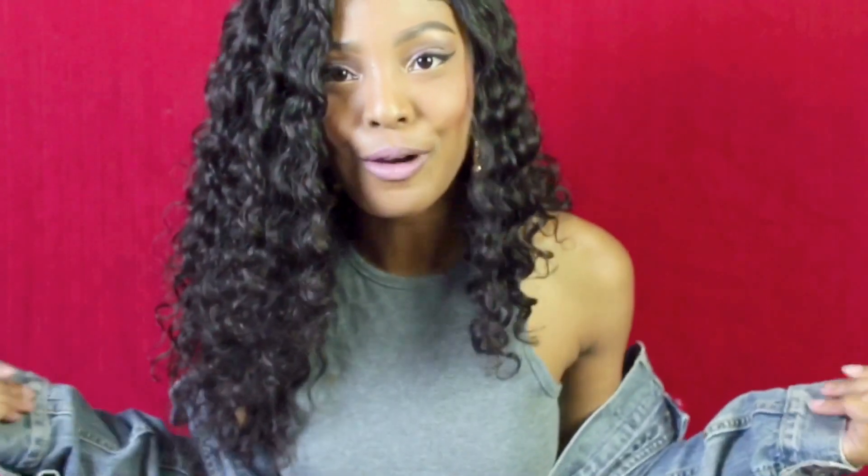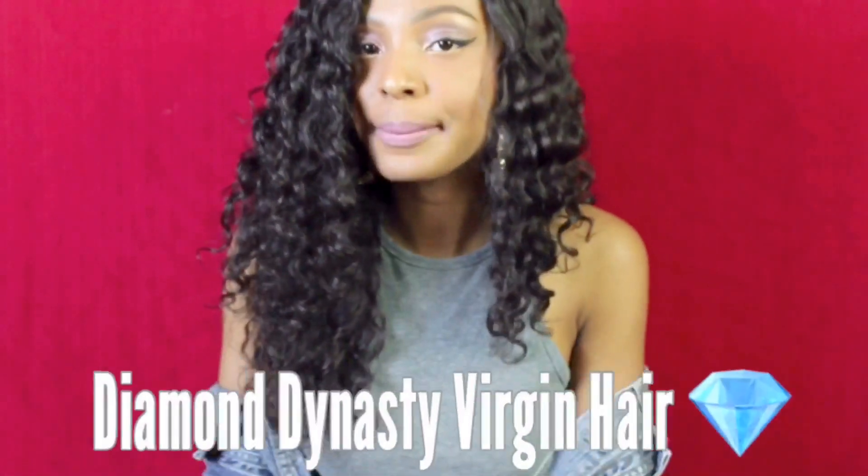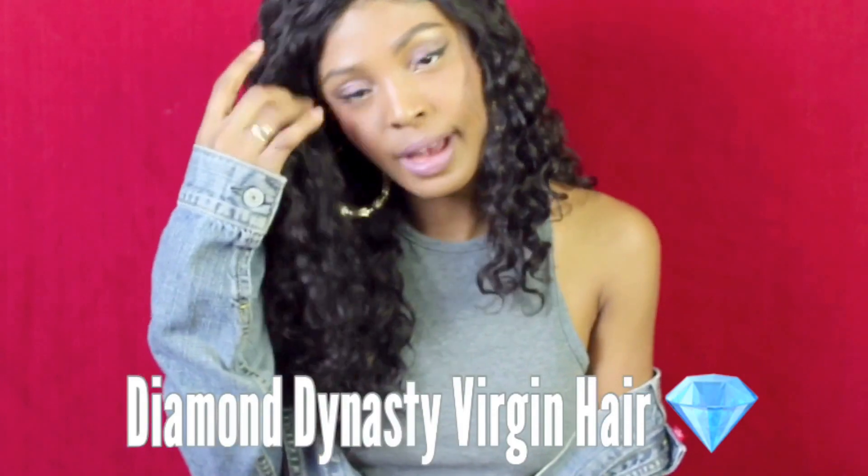Hey y'all, welcome back to my channel. Today we're going to be doing a hair review over this bomb hair I'm rocking today. The hair I have in is from a company called Diamond Dynasty Virgin Hair, and I found them on Instagram. I have in 2 18-inch bundles, 1 14-inch bundle, and 1 14-inch frontal, and the wave I have is the Brazilian deep wave.